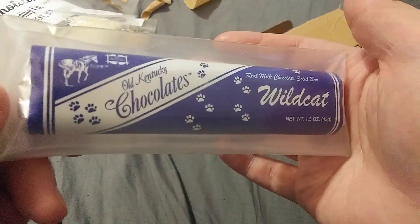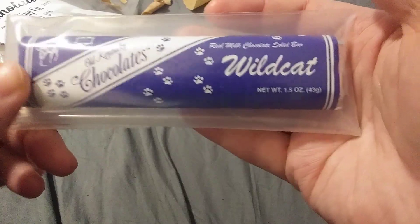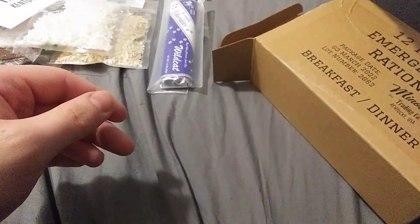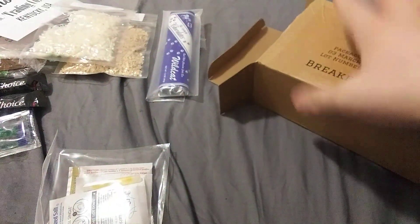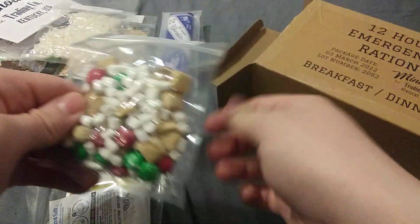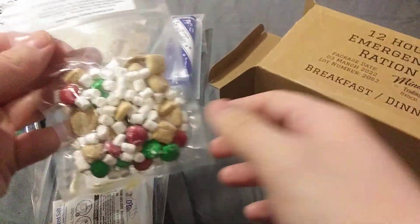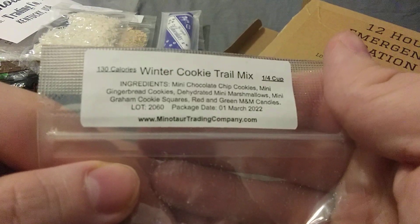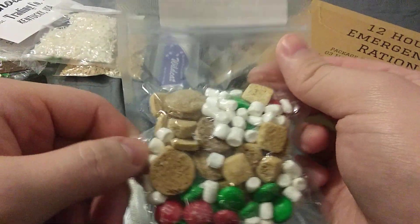I see you, Minotaur. Got some Old Kentucky chocolates — real chocolate milk, solid bar of Wildcat, 1.5 ounce. That's a winter cookie trail mix — there's the ingredients in it. Looking pretty good in there.